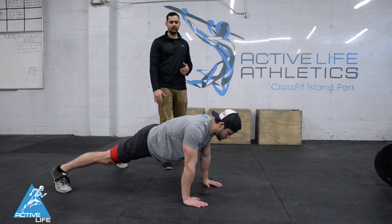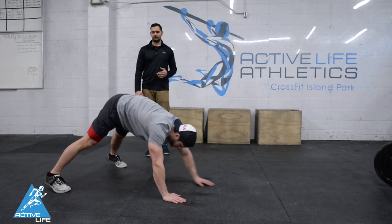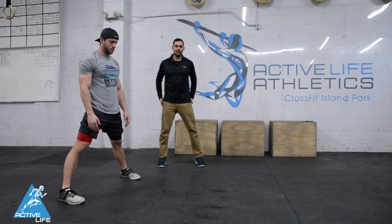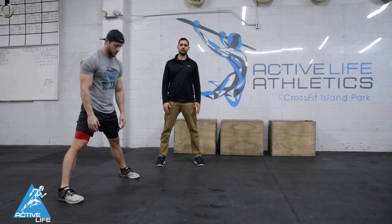He's gonna keep his knees straight, walk his hands back into his feet, get his butt up in the air, and then stand back up. On the way back in, we wanna feel that nice stretch coming through our posterior chain.